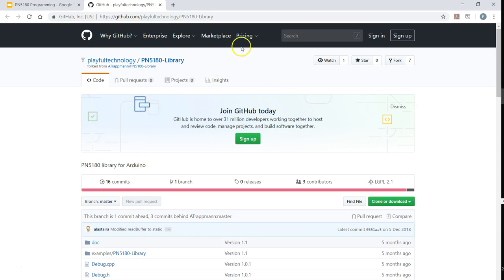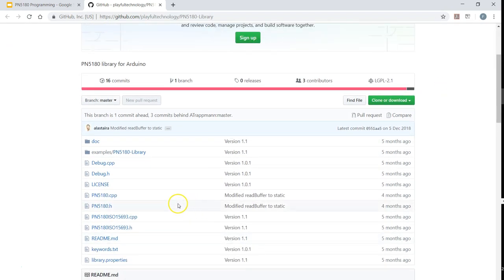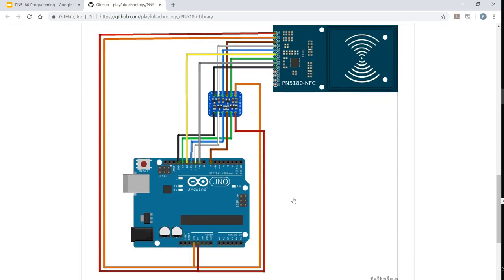There is one library available on GitHub, and I am going to make this URL available in the description of the video. I will be using this library — it is a library for Arduino. I have not yet tried whether it works with the ESP microcontroller or any other microcontrollers. The first thing you have to do is make the connection right. If you scroll through this documentation, there is a wiring diagram that clearly shows how to connect the Arduino to the board.